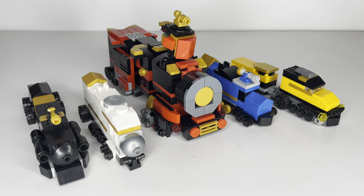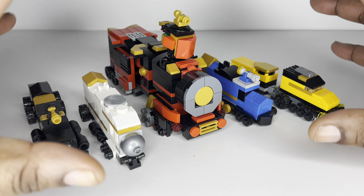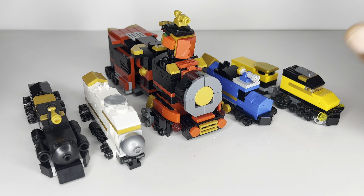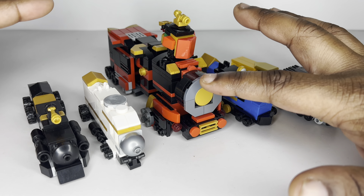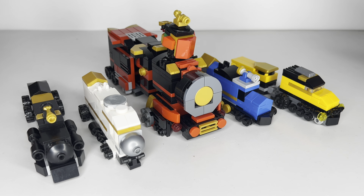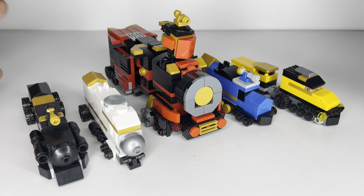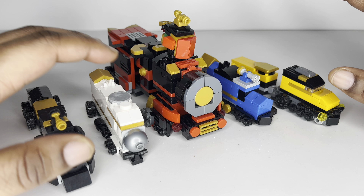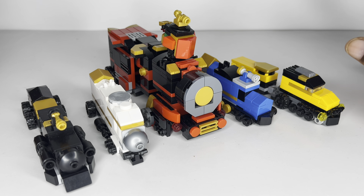Hey guys, this is Power Bricks and I'm back with another Lego Megazord review. I've been building up a lot of zords for the next wave, and the first one we're going to take a look at is the Rail Rush Megazord. This is a train set and we have five beautiful train zords — red, blue, yellow, white, and black — going with a more subtle colorway of the primaries and two neutral colors.